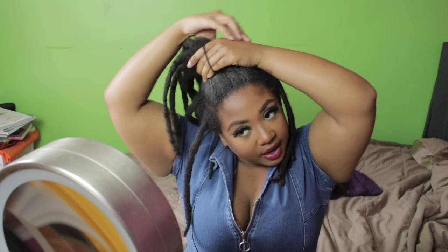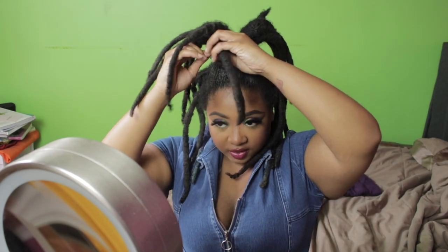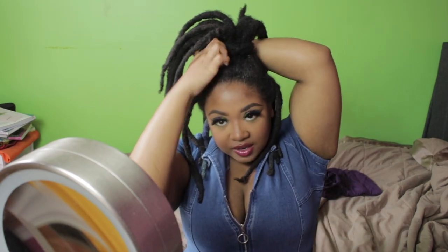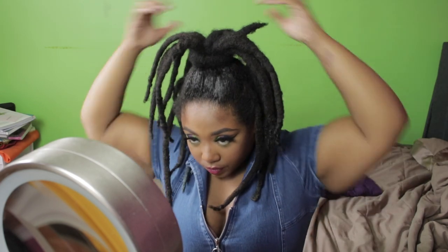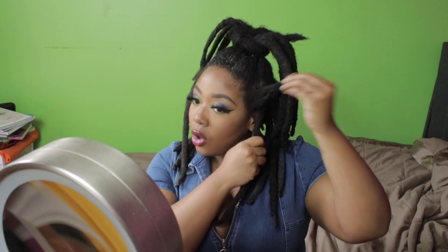I can tie this headband three times — the little ponytail holders aren't working for me anymore. I'm going to make sure this looks right before I wrap it around. I'm going to wrap one of my locks around, and I usually take part of the tie and loop it underneath so it kind of secures. And this is the first look, y'all!